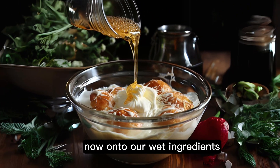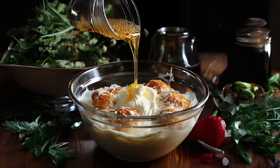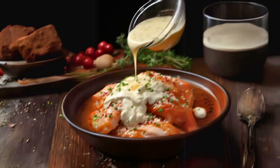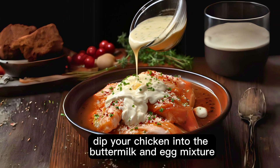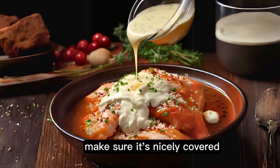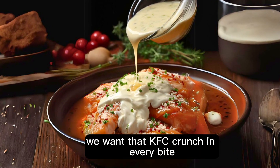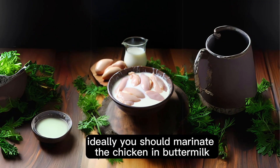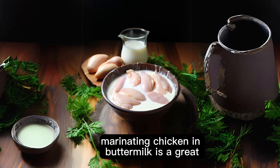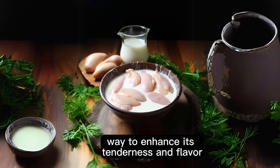Now, on to our wet ingredients. In this bowl, we're whisking up one cup of tangy buttermilk and one large egg. Dip your chicken into the buttermilk and egg mixture, then generously coat it with our secret blend of seasonings. Make sure it's nicely covered — we want that KFC crunch in every bite. Ideally, you should marinate the chicken in buttermilk for at least 30 minutes to 24 hours. Marinating chicken in buttermilk is a great way to enhance its tenderness and flavor.